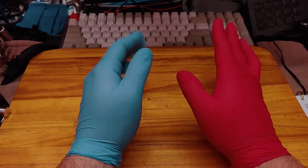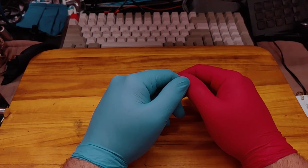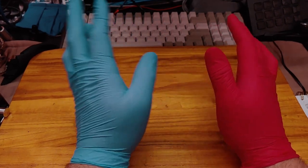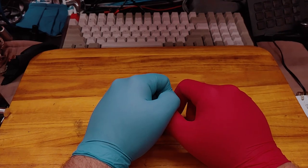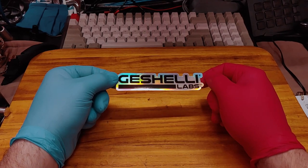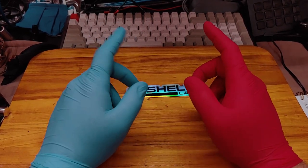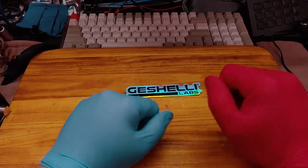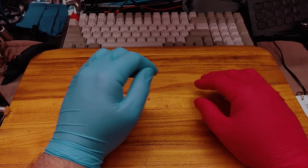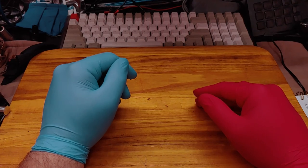Quick side note before we begin — I hope you enjoyed the intro, I worked a bit on it. Quick disclaimer: I am not paid by the Geshelli team in any way, shape, or form. These amps — the prototype and their market item, their full retail model — were sent to me for my complete, totally honest, unbiased review.